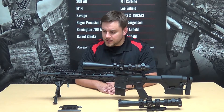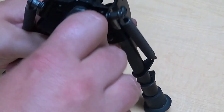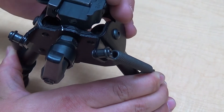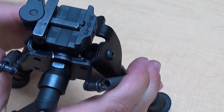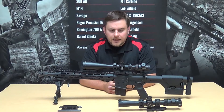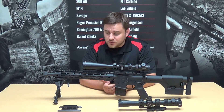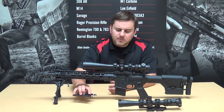We've got a Harris bipod on here — I believe this is the SBRM model, which gives you a little adjustability on the cant of the rifle back and forth if you're on an uneven surface. Bipods — you can be quite accurate with them with some training. I am not a world-class bipod shooter; you won't see me cleaning up an FTR anytime soon. I can usually hold sub-minute with a bipod, but when it comes to half-minute or under consistency, I'm just not able to attain that.